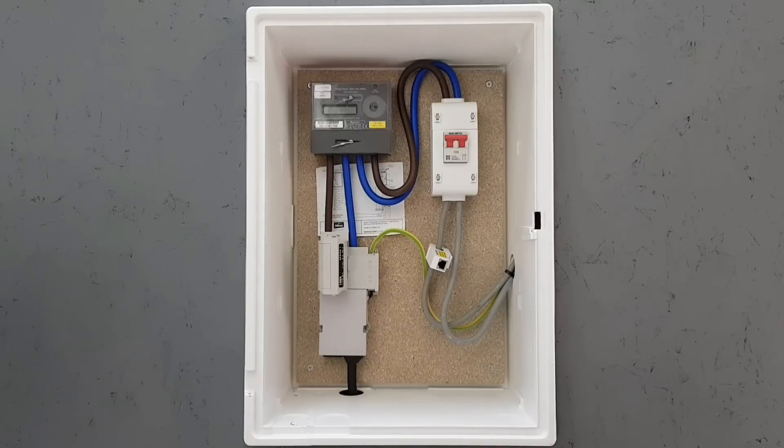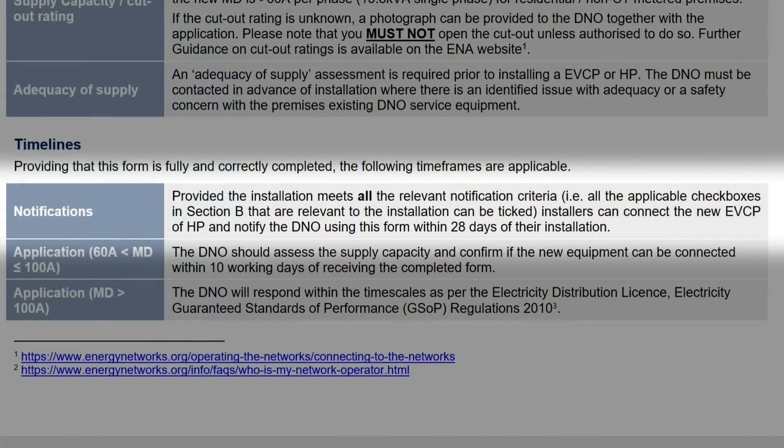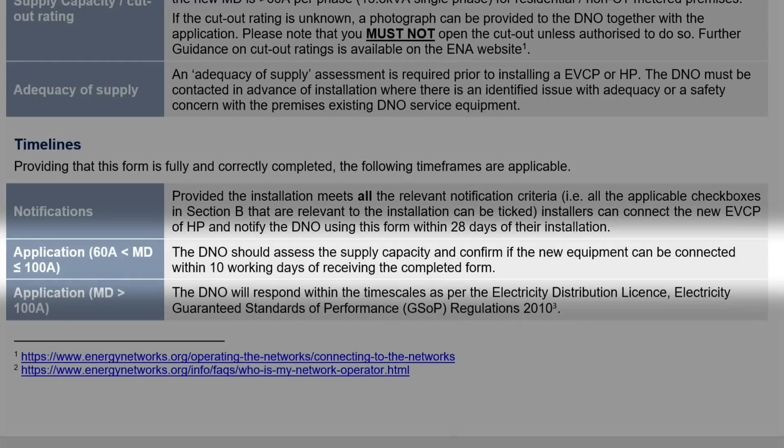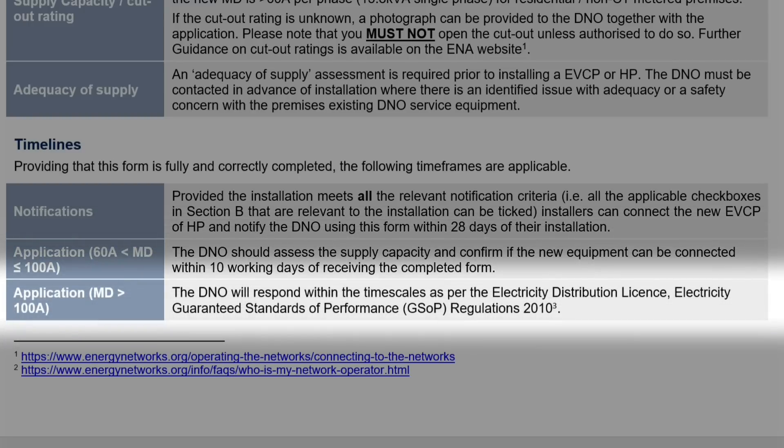This maximum demand calculation is important as it will define when you need to contact the energy supplier — notice that's when, not if. Anytime you install a new EV charge point, you need to let the Energy Networks Association know about it, via the UK Power Networks website, either online or via a downloadable form. If your maximum demand is less than 60 amps, you can install the EV charger and complete notification within 28 days — load curtailment can be included in that 60 amp figure. If maximum demand is between 60 and 100 amps, you must notify the Energy Networks Association before carrying out the work, and they should respond within 10 days. Above 100 amps, the situation becomes more complex.